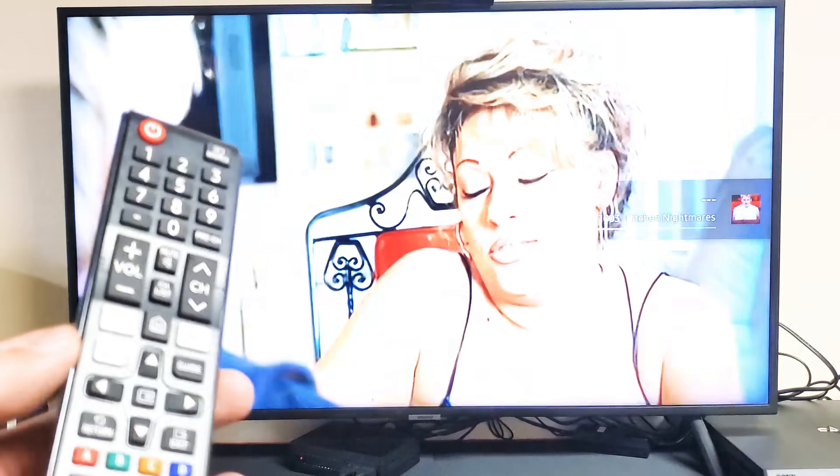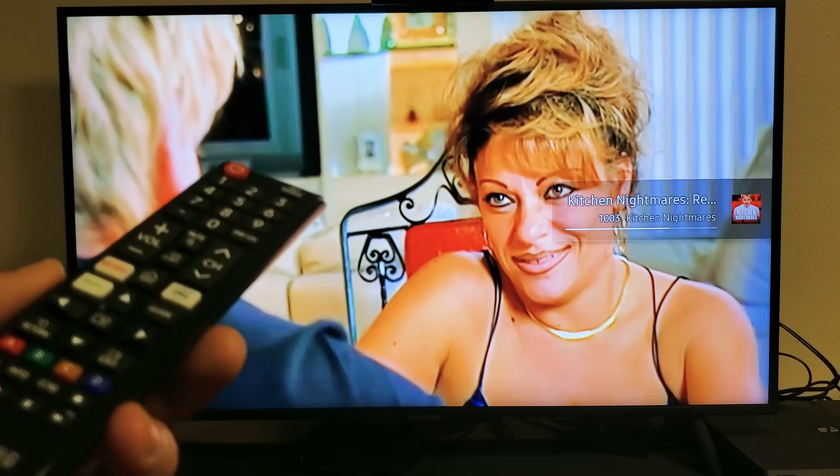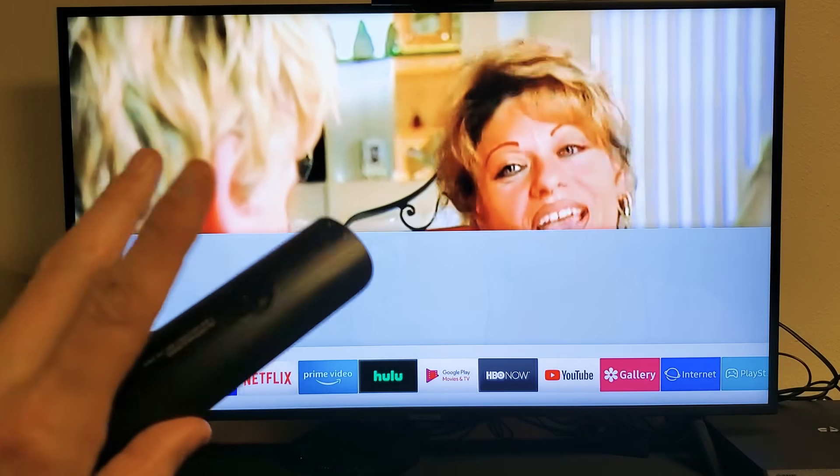I'm still holding, and now I can go ahead and let go. I saw the Samsung logo. Now go ahead and let the TV boot up, then go ahead and open up your Netflix app and see if it's working properly. Most of you guys should be up and running just from that. However, if it didn't work, we're going to go to option number two.